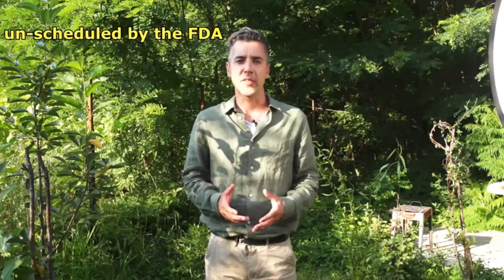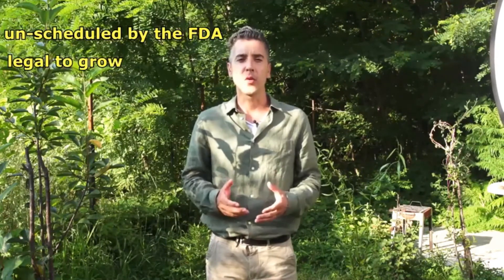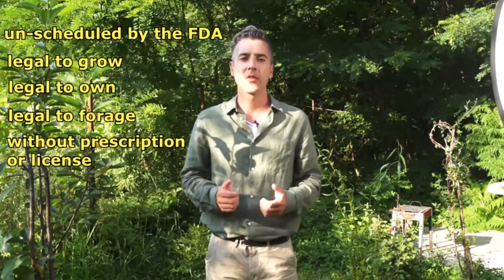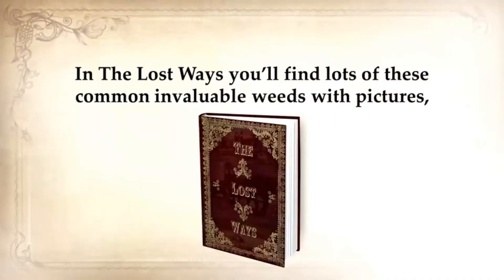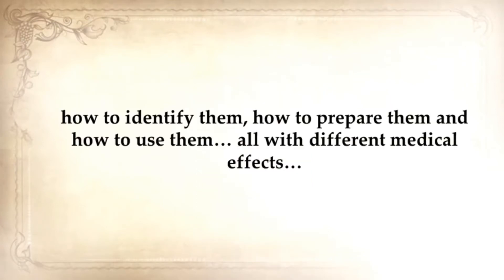Wild lettuce is unscheduled by the FDA, meaning it's legal to grow, own, and forage without prescription or license — just like how the Native Americans used to heal their pain. In The Lost Ways, you'll find lots of these common and valuable weeds with pictures: how to identify them, how to prepare them, and how to use them, all with different medical effects. Because when the medical system collapses, this will be the only option you have to heal yourself.